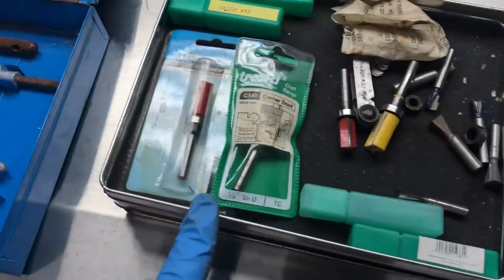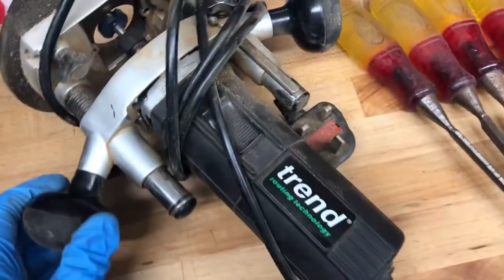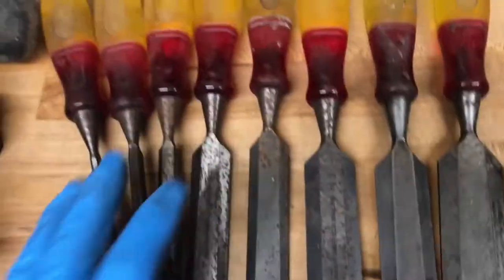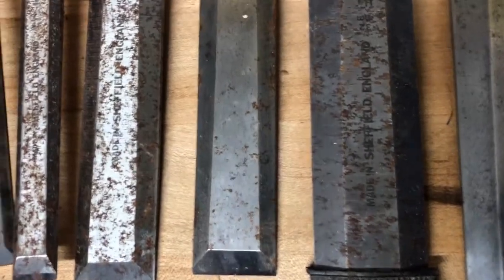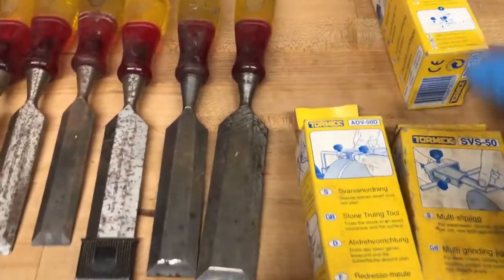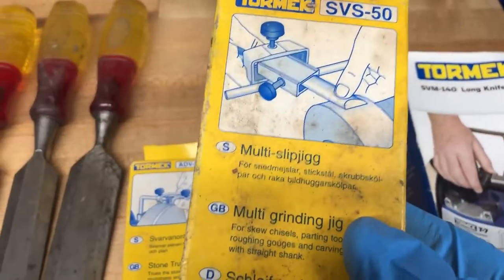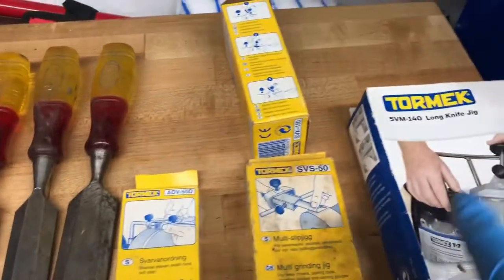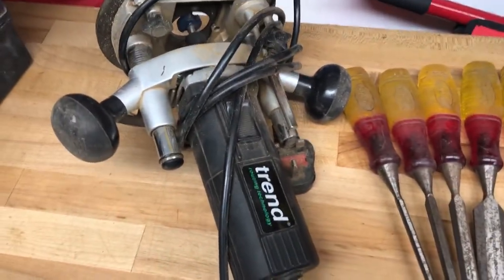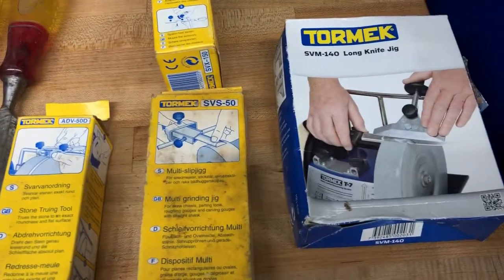I got a Trend router, which is also very filthy, but Trend are a good brand in the UK. I got eight shatterproof Marples chisels, all heavily rusty — they need to go on the wire wheel. Then I got some Tormek guide sets for a Tormek sharpener, which is funny because today I bought a Tormek sharpener for my mate Anthony. It's got four guides for the Tormek sharpener — they run about 50 pounds each — so I might keep those and use them with the Tormek sharpening system.